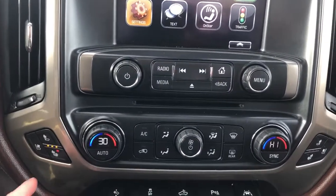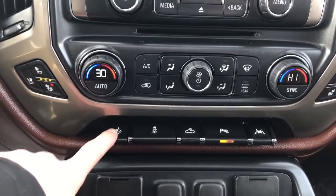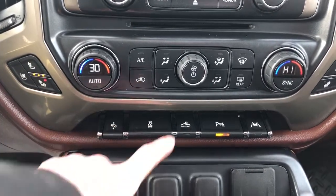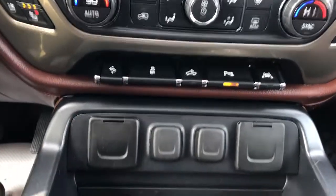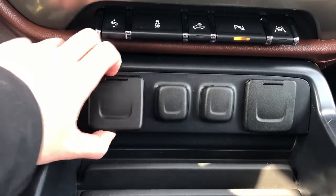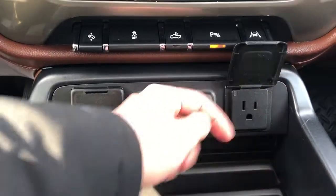Zooming out a little bit we can see we have two heated seat options and cooled seats for driver and passenger. Moving down we can see our pedal adjustment, traction control, as well as our truck bed lighting, park assist, and lane departure warning. Here we have two USB ports, two 12-volt charging ports, as well as a power outlet.